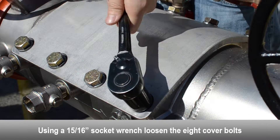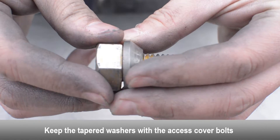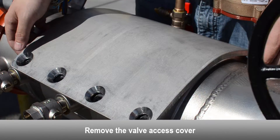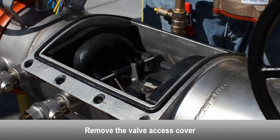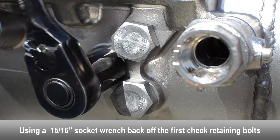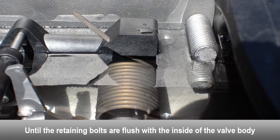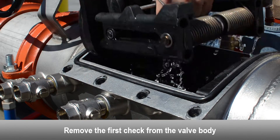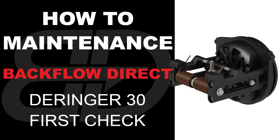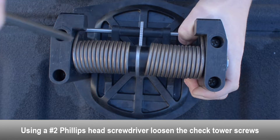Use a socket wrench to loosen the eight cover bolts, keeping the tapered washers with the access cover bolts. Remove the valve access cover. Using a socket wrench, loosen the first check retaining bolt on both sides of the body until flush with the inside of the valve. Remove the first check from the valve body. Using a Phillips head screwdriver, loosen the tower screws.